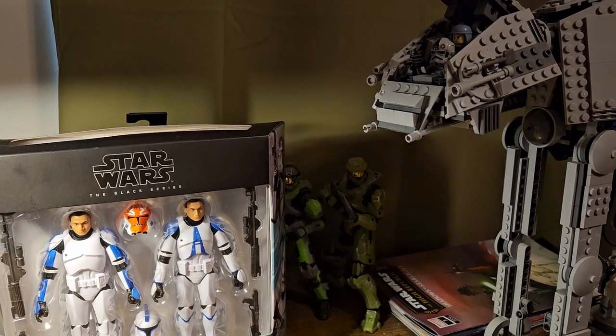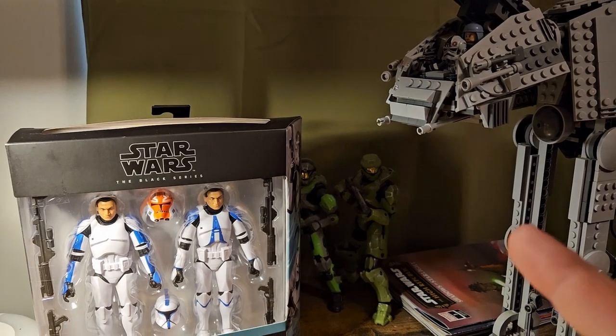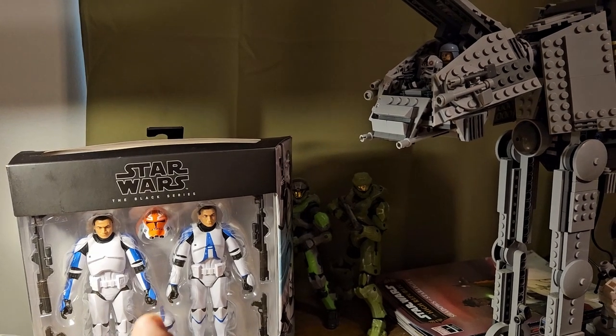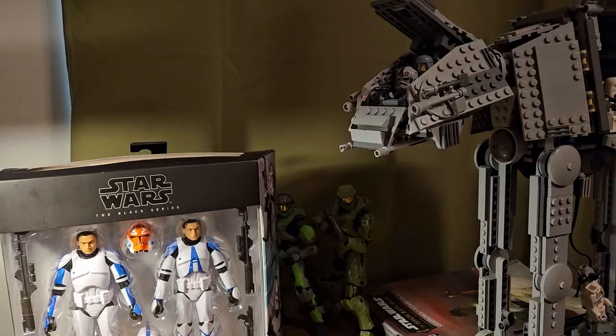What's up everybody, welcome back to Ducks and Download. In this video review we have the 2-pack Target Exclusive Clone Wars Phase 1 and Phase 2 Clone Troopers. We'll get a better look at that here coming up soon. Let's go ahead and get this box opened.